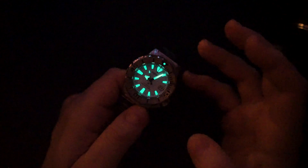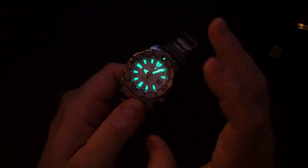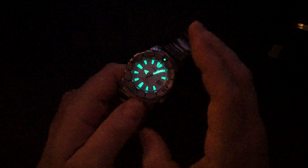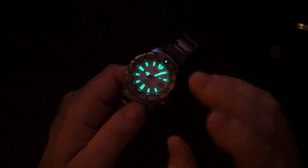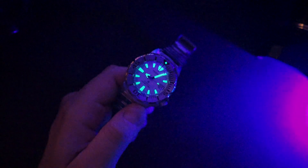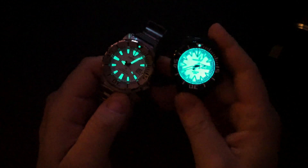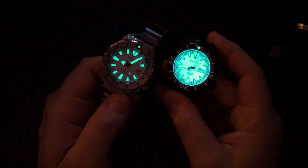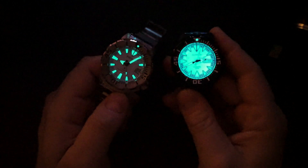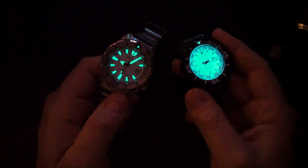LumiBrite always comes near the top in loom battles on my channel — Seikos always do really well. My SBDC 061 lume is excellent and always very bright. The C-Steen, which I just quickly hit with UV light, has a fully loomed dial — I literally gave it 0.3 seconds of UV and you can see it's pretty insane. They loomed absolutely everything, even the date wheel, which is pretty incredible.